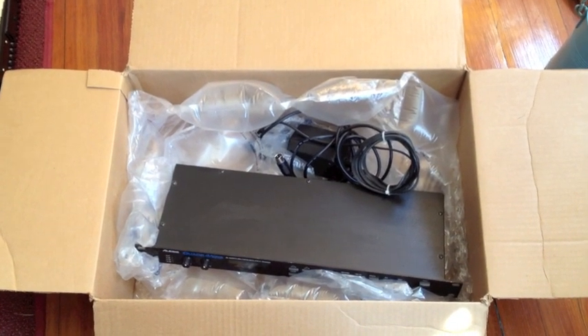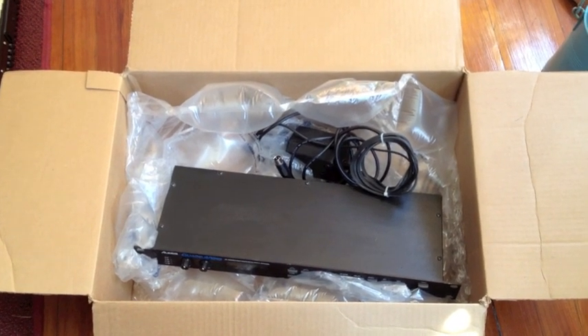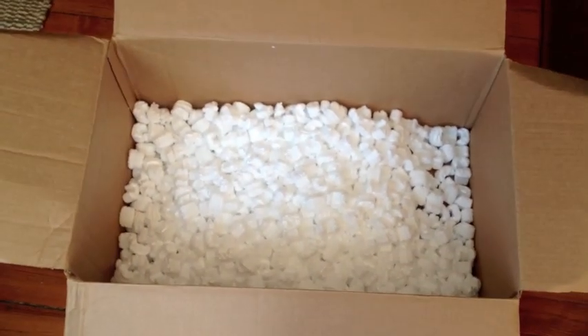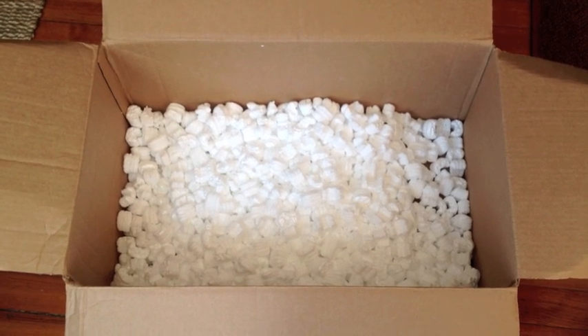This is packed and ready to ship safely to you with the air pack and the box, and that box will go inside a second box for extra security and the foam peanuts.